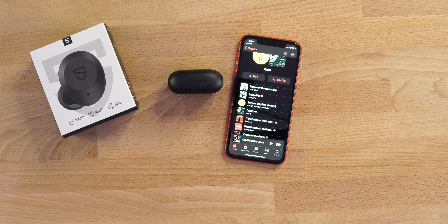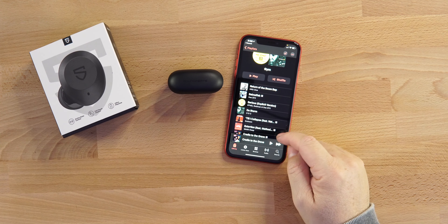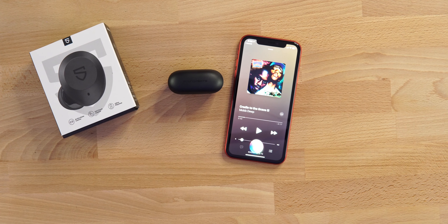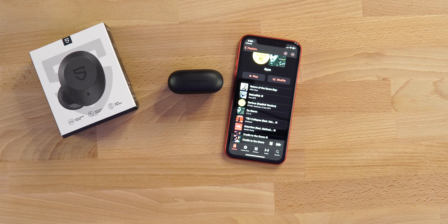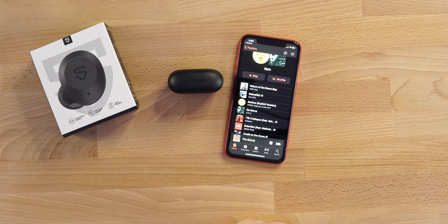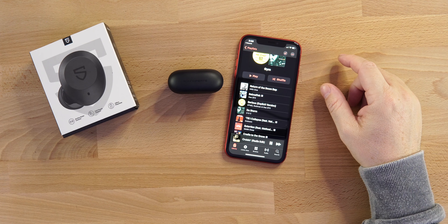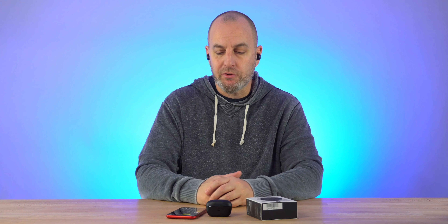On the left earbud, double tap will also play and pause, and that's how you answer and end a phone call. Triple tapping the right earbud brings up your voice assistant; triple tapping the left earbud does the same — works on iPhones and Android. Touch and hold the right earbud to skip to the next track. Touch and hold the left earbud to scroll through active noise cancellation, transparency mode, and normal mode. A voice in your ear tells you which mode you're in.